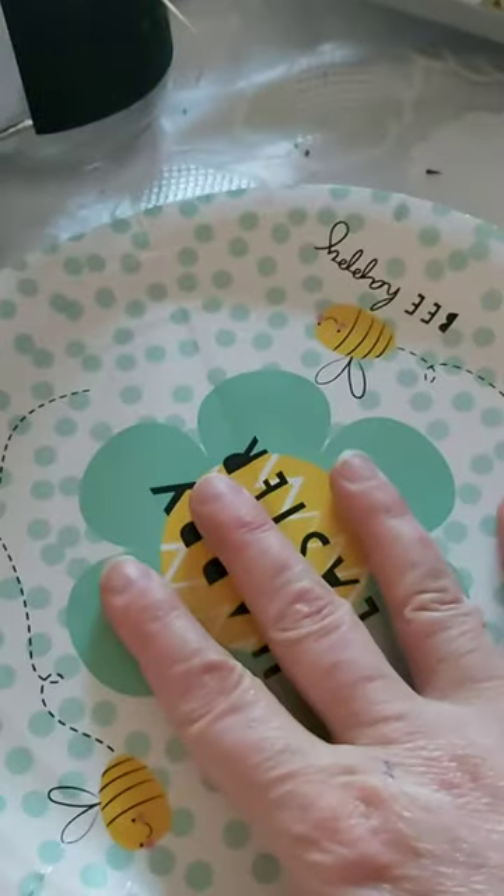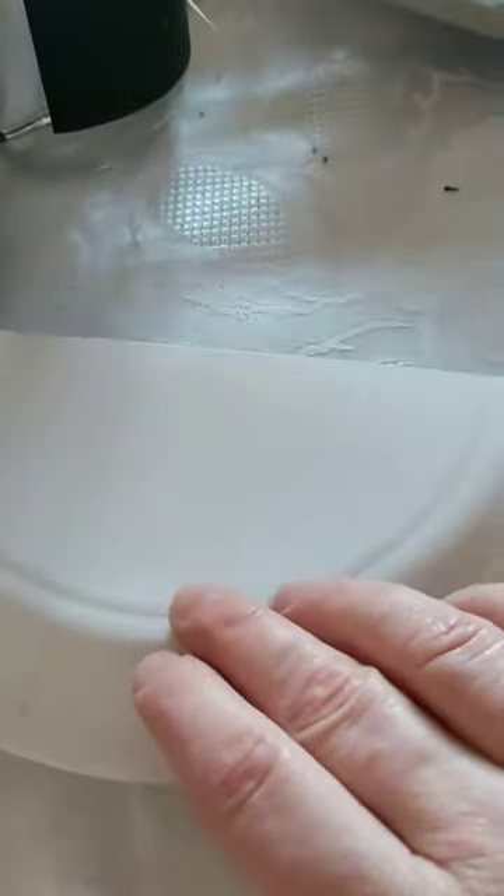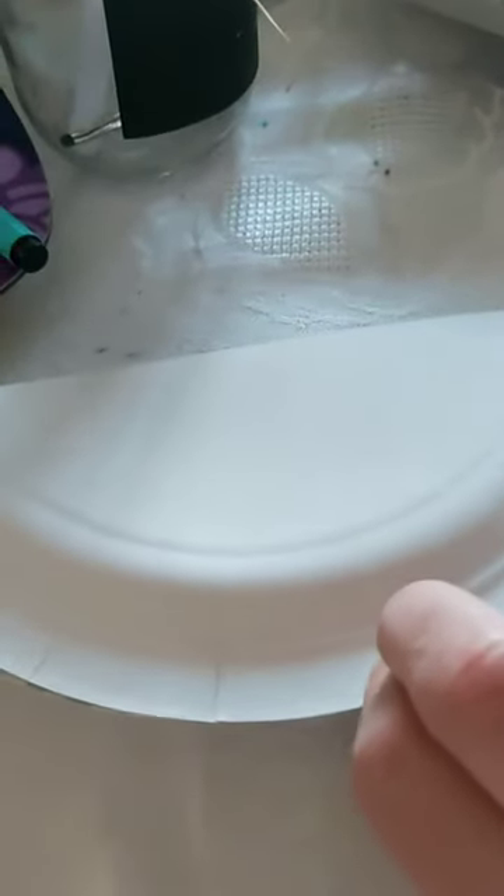I haven't got any plain paper plates — I've just got an Easter paper plate. But that doesn't matter because I'm going to stick down this side so that I've got the plain side facing up. So I'm going to take my stapler and staple these bits together. You could tape or glue if that's easier for you.